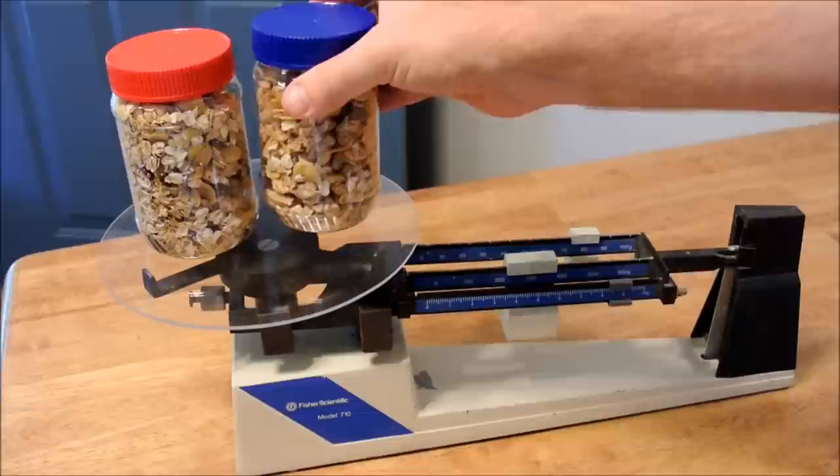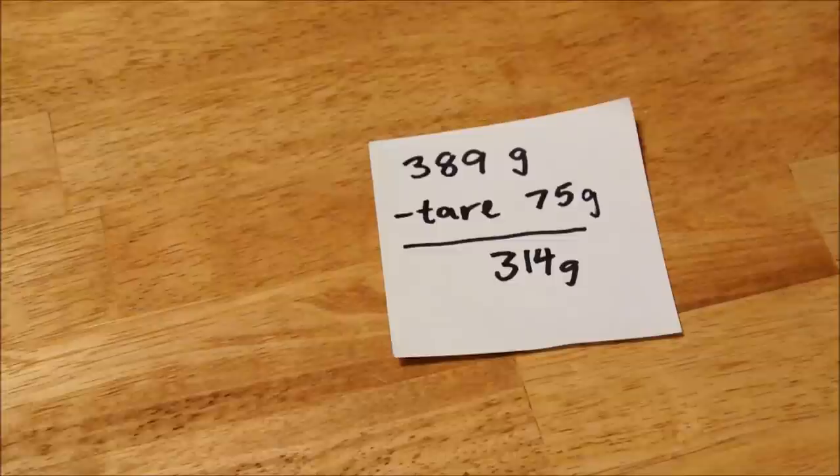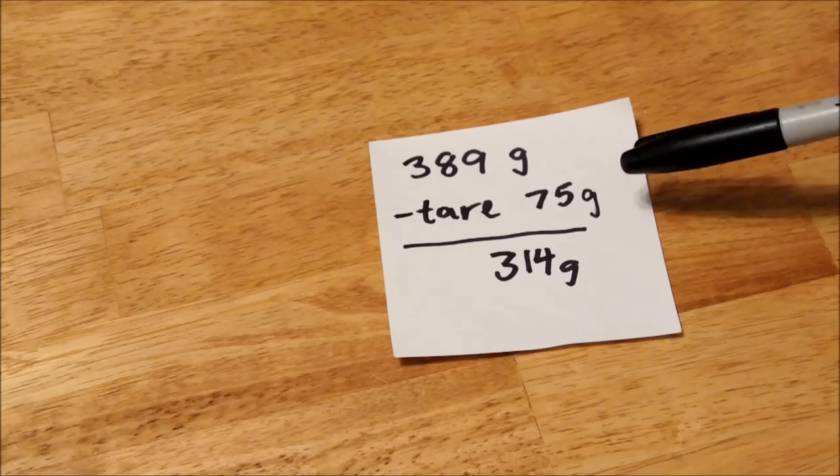My end result is two rather densely packed peanut butter jars filled, which total 314 grams worth. Both jars together had a mass of 389 grams, and then you subtract the tare weight of the plastic — just the empty peanut butter jars — and you get a total of 314.